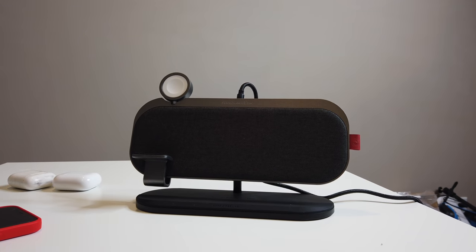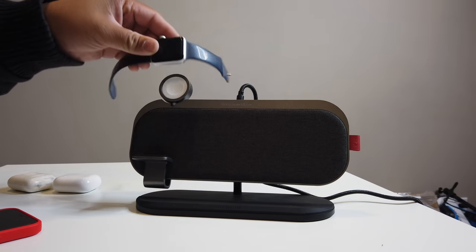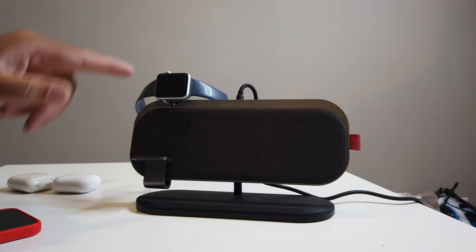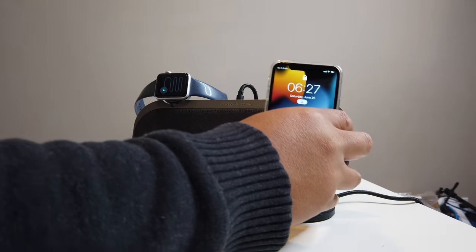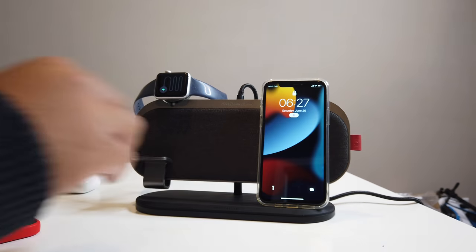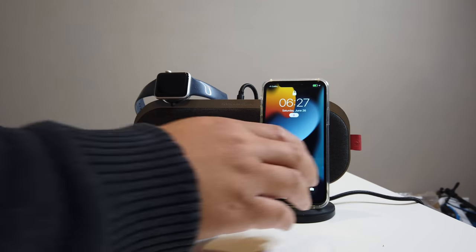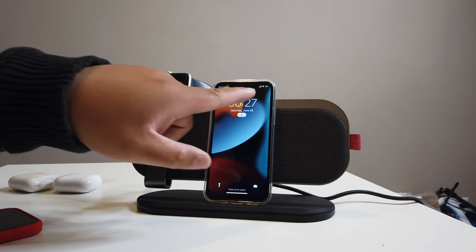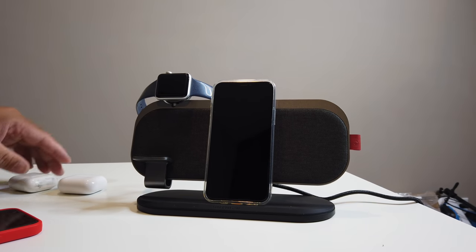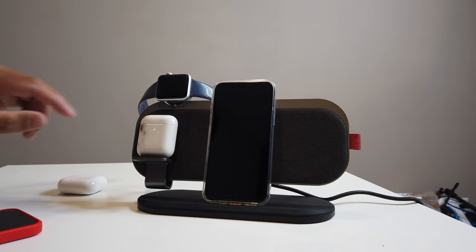Right now we're going to test it out and see how many devices we can put on this. Let's start off with our Apple Watch. Then maybe you have an iPhone — you can put it there. It doesn't matter where you place it; it'll charge wherever you want. And if you have AirPods, this will charge them as well right there.